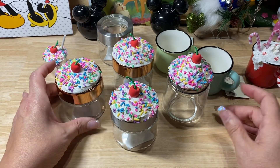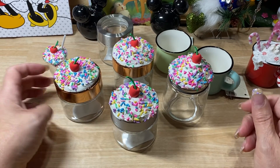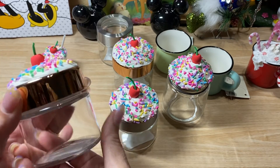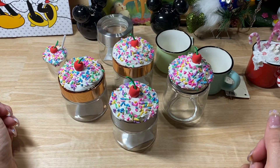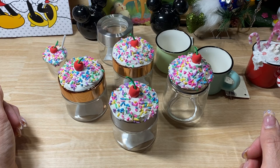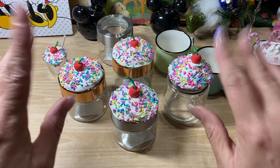Yeah, so this is my share for today — these little cupcake jars. I didn't put caulk all on the side so that it's easy to open and you can just fill it up with a little birthday surprise. Thank you guys so much for taking some time and spending it with me, and I will see you guys on the next video. Bye guys!